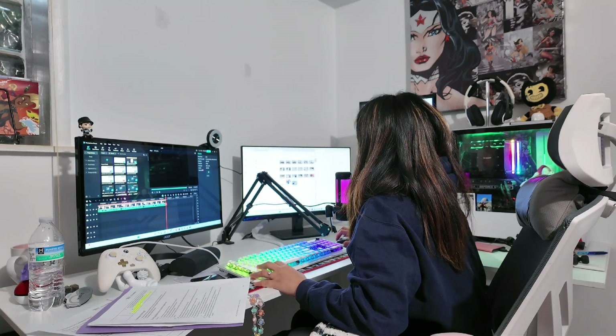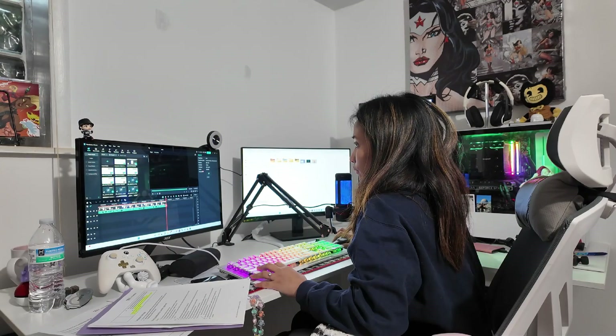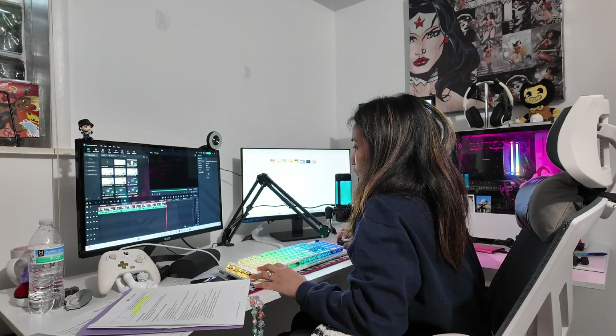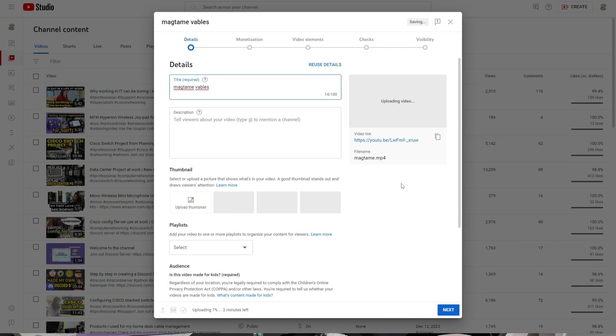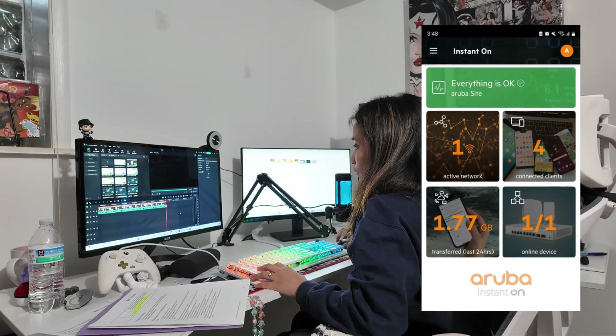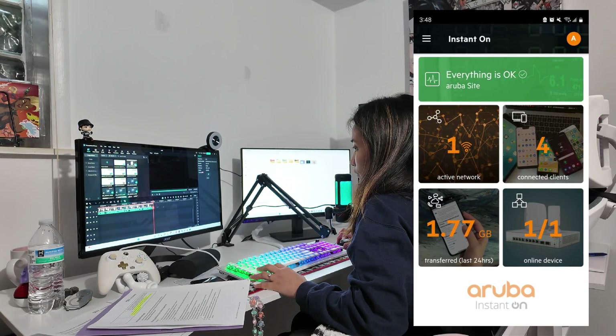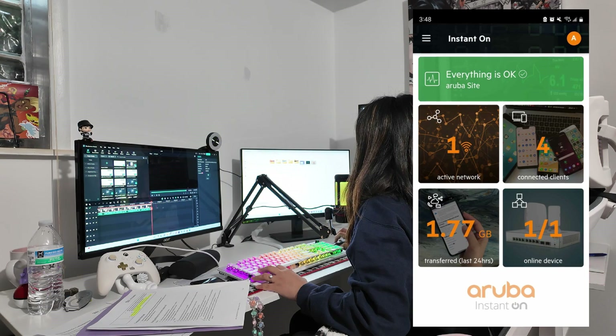Since I started using the Aruba AP25 access point, it has impacted my content creation positively. It now takes around three minutes to upload my long-form YouTube videos, compared to the 10-minute upload time before — so I can upload more videos faster. I was also able to connect all the devices in our office to the Aruba access point for greater bandwidth capacity and reduced latency.